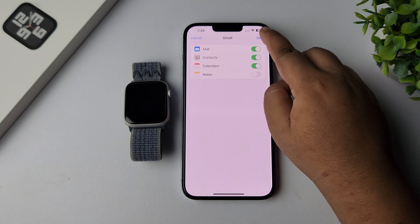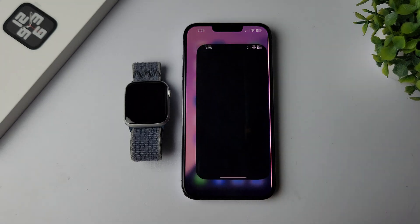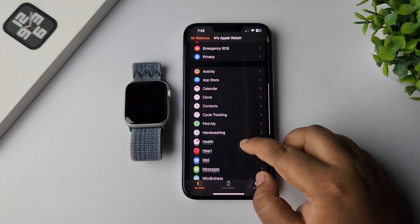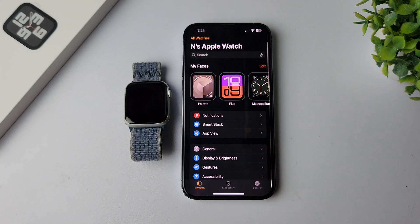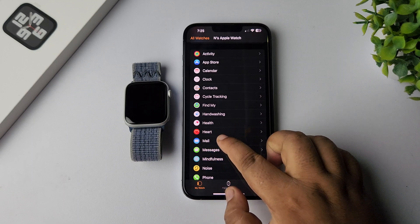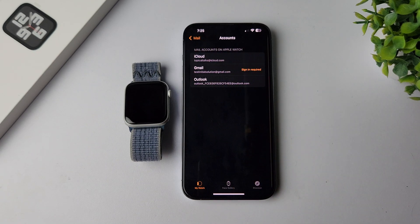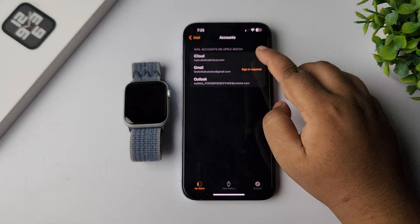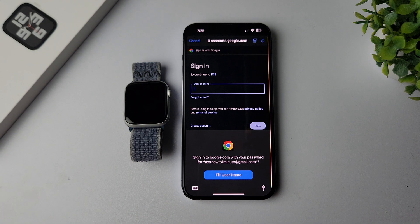Tap on Save. Now go to your Apple Watch app, select My Watch, scroll down and tap on Mail. Tap on Accounts and here you can see your Gmail account has been added. We have to sign in to confirm, so tap on Sign In Required and go ahead and sign into your Gmail account again.